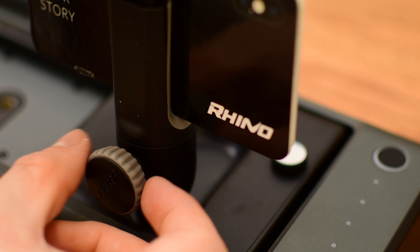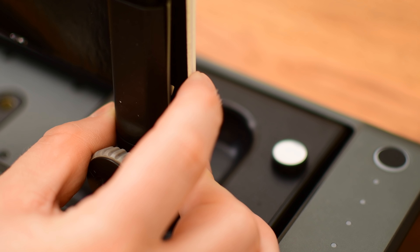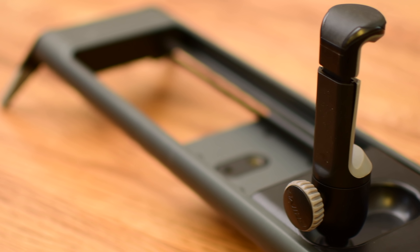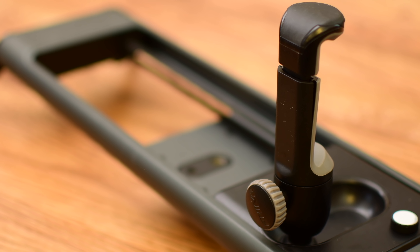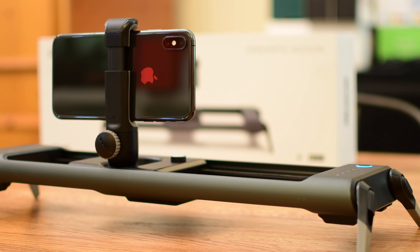The default mount is going to be for iPhones. This will hold the iPhone X, iPhone XS, even all the way up to any of the plus-sized iPhones with no issues. That way you can control and shoot directly on your iPhone, or with the Pro version, you can put your camera on it instead and still control it from your phone.